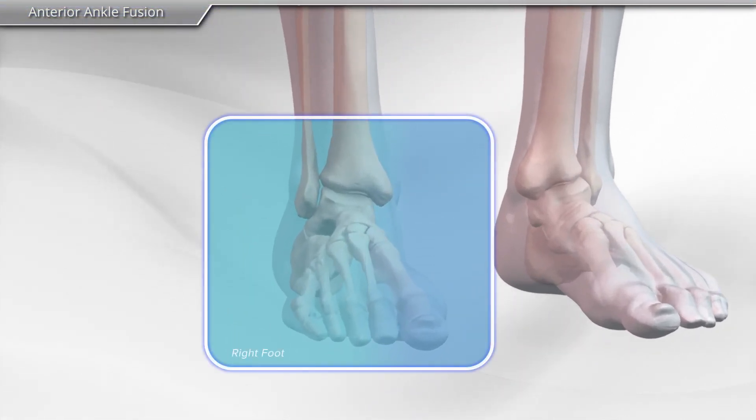In this animation, we will demonstrate an ankle fusion for arthritis using the anterior ankle fusion plate.